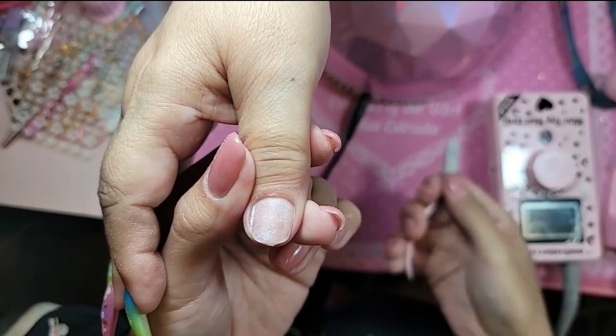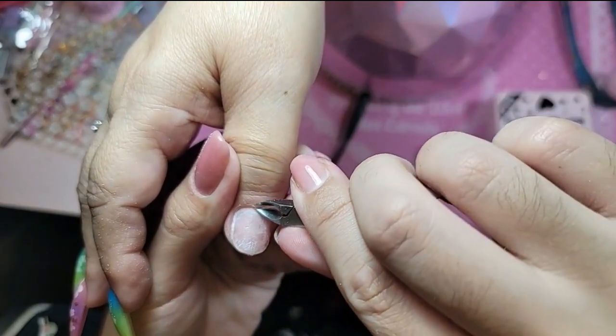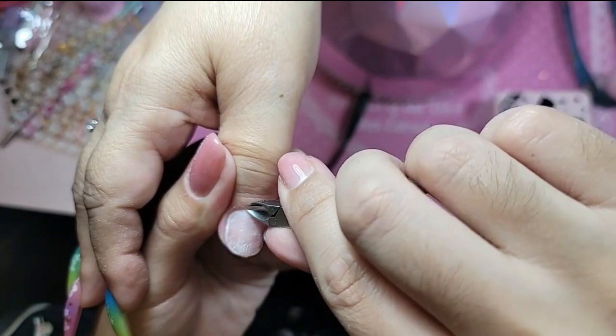I'm going to take my nipper, angle the finger up, and if there's anything you need to nip — right there is a big old chunk.